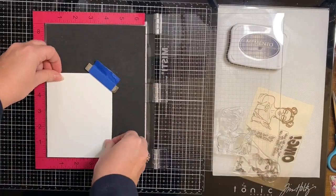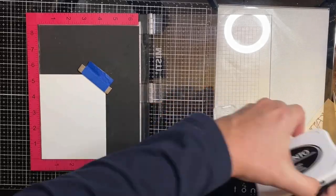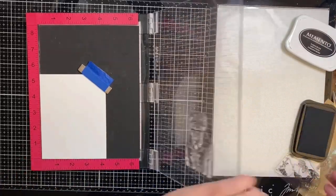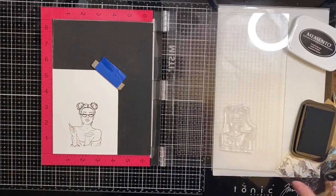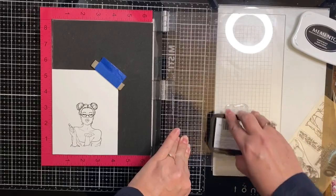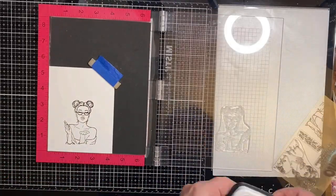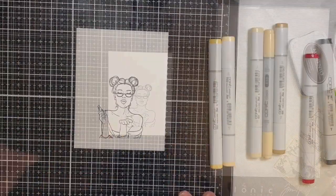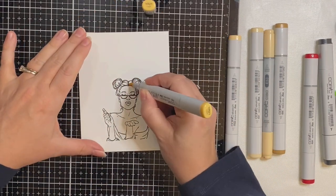I'm using my Misti stamping platform, and I'm taking the stamp of the girl blowing a kiss and running my fingers across it since it's brand new to help remove some of the stickiness. I'm placing a piece of Neenah Solar White 80-pound cardstock in the corner, and I've inked up the stamp using some Memento Tuxedo Black ink since it's Copic marker-friendly. I stamped it twice just to make sure I got a good impression, and now I'm going to zoom in to begin the coloring process.